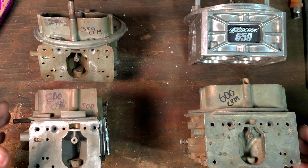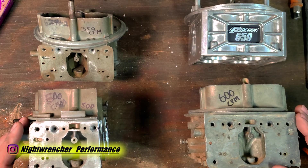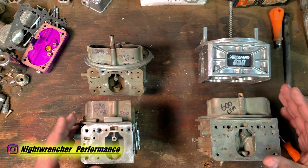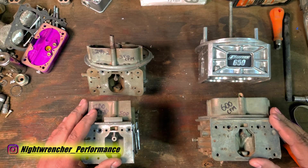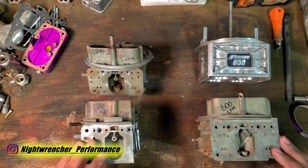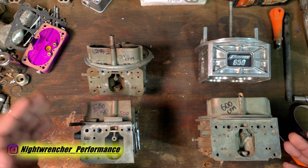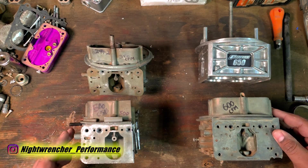Today we're going to be taking down the big lie when it comes to the CFM of carburetors and their actual ratings. Misrepresenting a carburetor has been a common practice for the last 50 to 70 years, and it's not just a carburetor thing or a car thing in general. You can see the common practice in refrigerators, air conditioning systems, and even blenders when you're buying them.